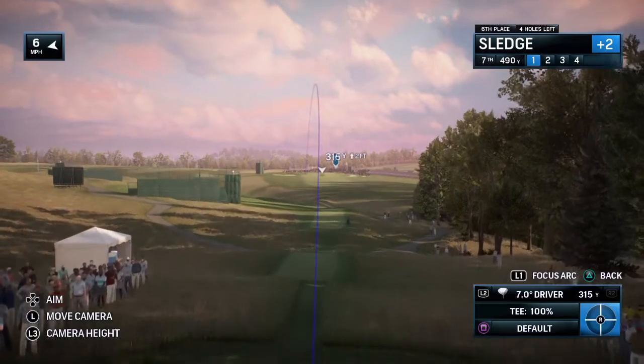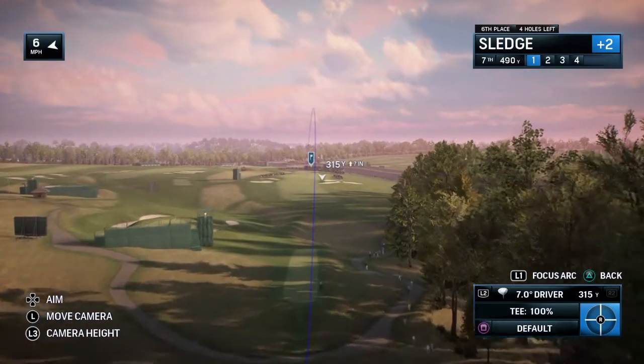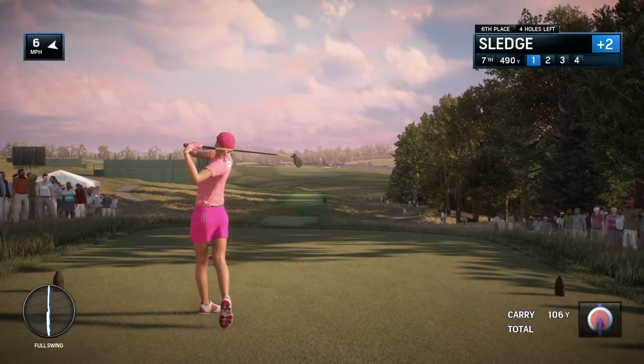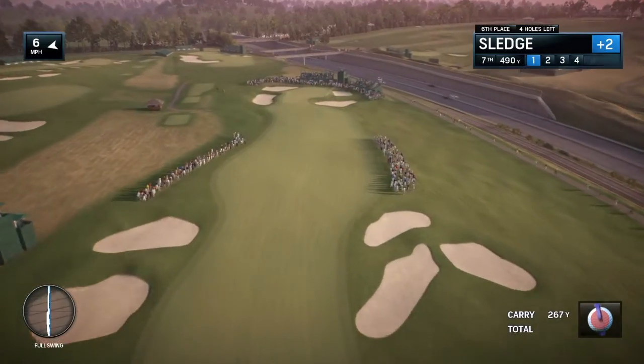U.S. Open continuing here at the par-4 seventh at Oakmont. It's 434 yards. Frank, did you hear the sound of that coming off the club face? It was like a cannon.